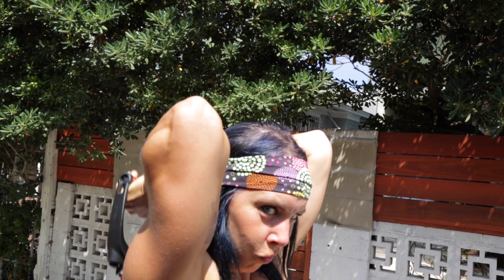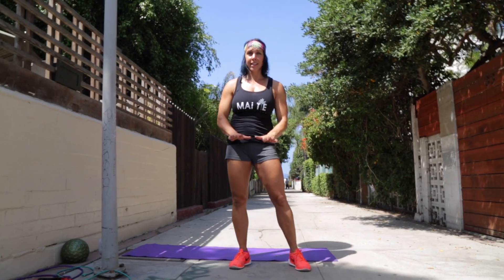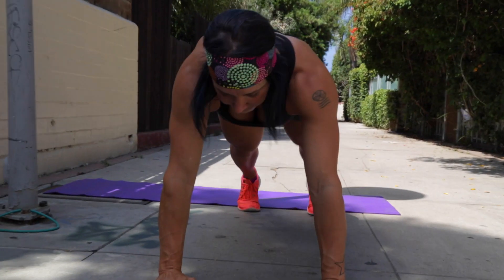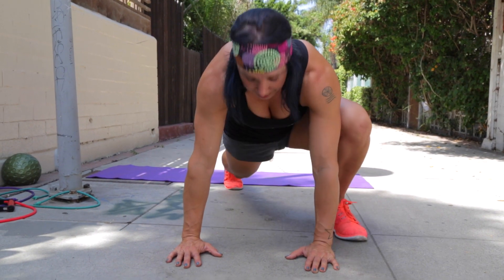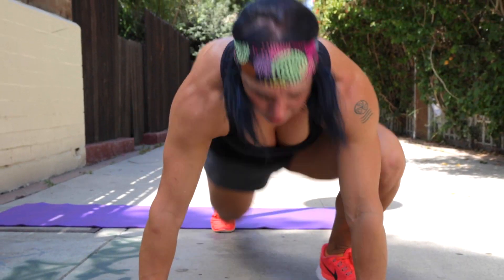Keep your hands nice and close together. Do about 15 of those and then we'll move on to mountain climbers. Go down to the ground in a push-up position, then take your legs to the outside of your hands — right then left foot is one rep. Bring your foot up here, really stretch open that hamstring, and jump to the other side. That's the end of your second circuit.